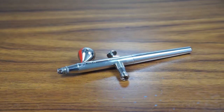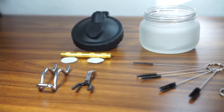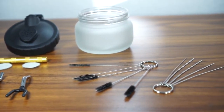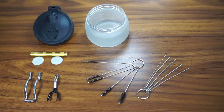Hello everyone. In today's episode I'm cleaning my airbrush and we will also have a quick look at this airbrush cleaning set from Banggood. If you already have a similar maintenance kit, this video will help you to use it correctly, and if not, it will help you decide if you really need one.